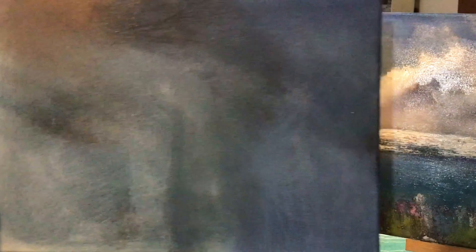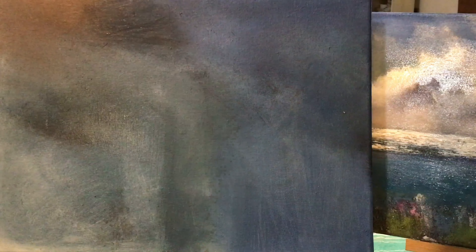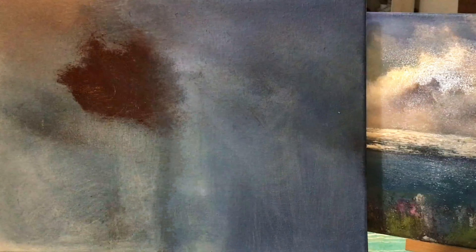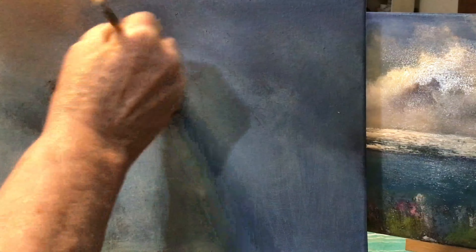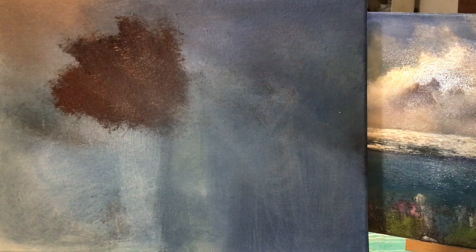Hi there and welcome to Art from the Cottage. I've just covered my canvas with very dark blues and I'm putting in now a bit of burnt amber and a bit of raw sienna into where the clouds will be.